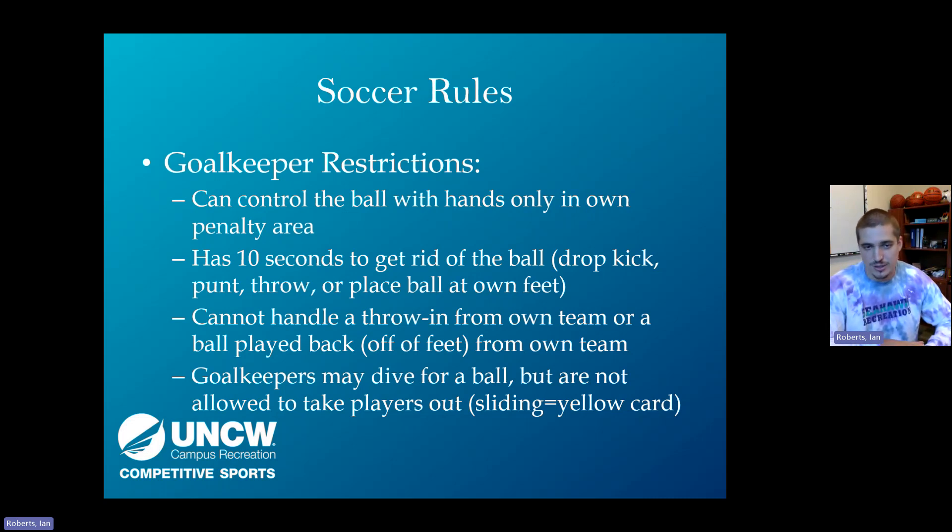This can create some unusual situations. Goalkeepers are allowed to dive for the ball, but they cannot take players out — they can't slide to take out an attacker's feet, dive headfirst, or slide on their body to take players down. Diving for a ball in the goal is different and allowed. Just as we don't want slide tackling from field players, goalkeepers cannot dive and take players out. This will result in a yellow or red card depending on severity, and will likely result in a penalty kick.